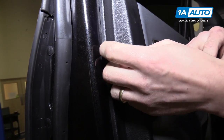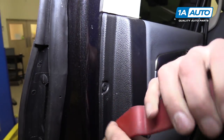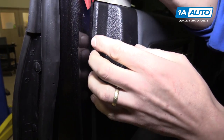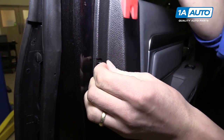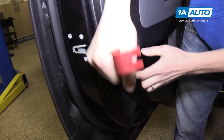Now we need to pop out these little plastic retainers. We're going to do that with a trim tool, which you can actually buy at 1aauto.com. We'll have to get it in behind there first. You can see once you've pried on it, it pops right out. They often fall on the ground as you're trying to do this.